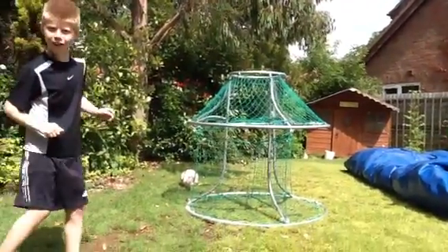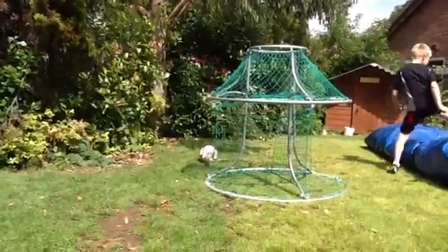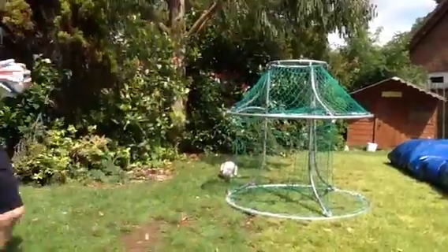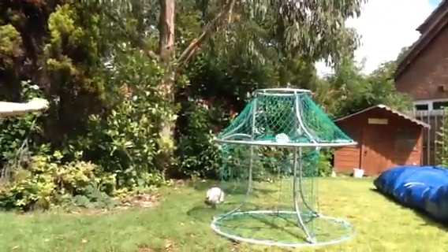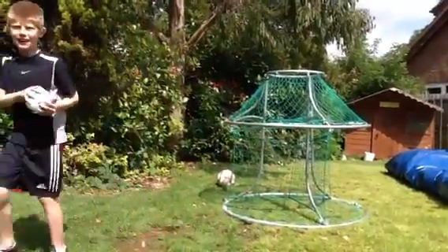Did that go through? No. Okay, so second attempt. I'll have three attempts at this, then we'll move on to the next discipline. So, second attempt. Yes! So that's one out of two.